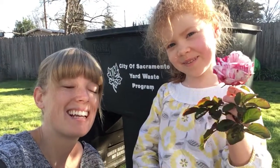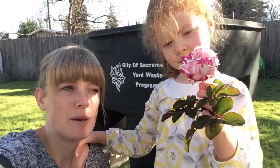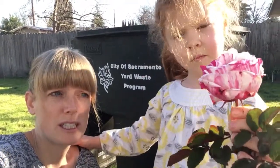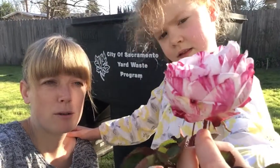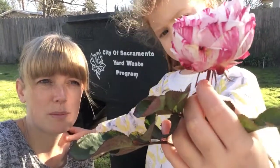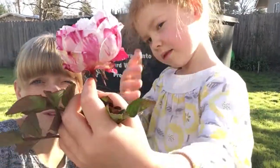Hi everybody, it's Susan and Penny here from the Pretty Urban Farm. We're going to talk to you a little today about crown gall. Unfortunately, we found it in one of our most favorite rose bushes. This rose here is called the Varietal de Bologna — it's Italian and it has these beautiful pink stripes, kind of like a peppermint rose, which is really pretty.